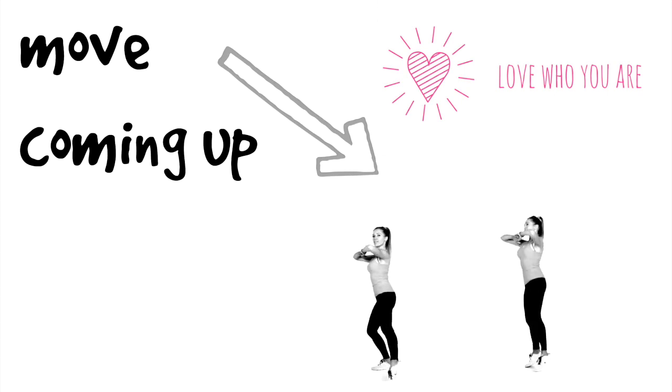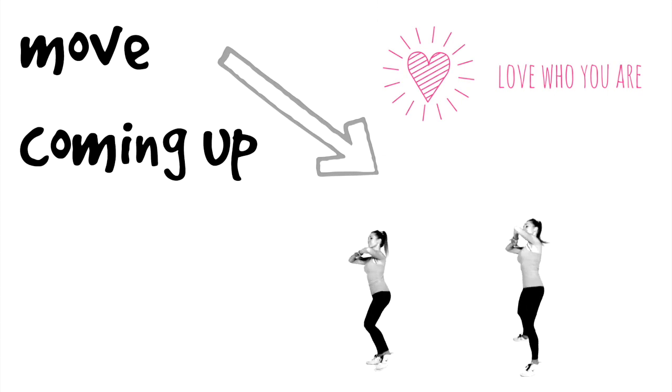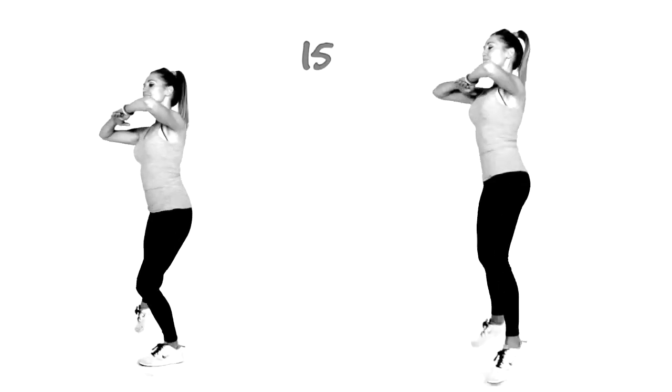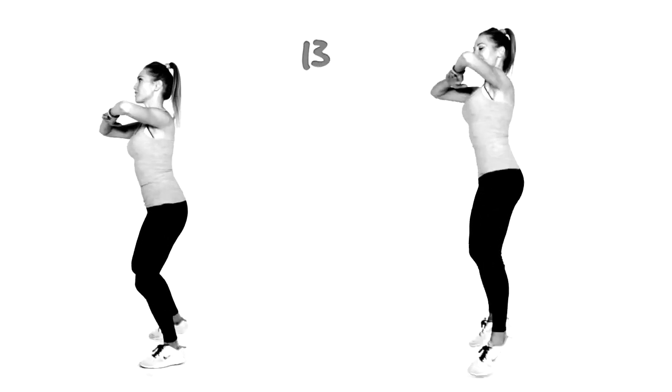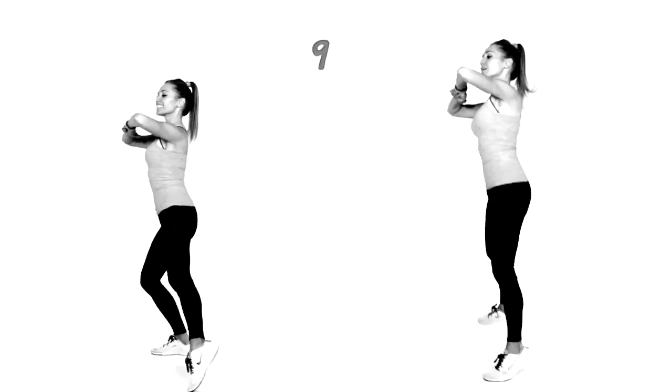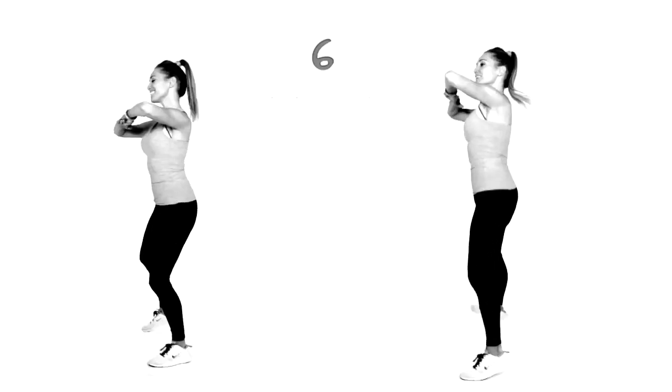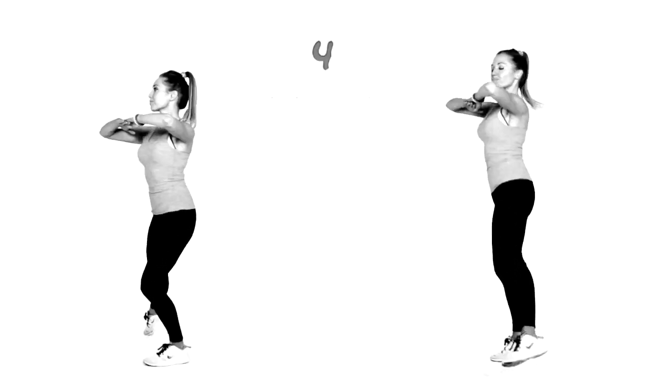Let's take that back up — we're back to that pendulum swing for the last time today. We're just transferring weight from one leg to the other. If you're following me on the right, keep the arms bent. You're doing really well — tummy stays tight. Keep focused, last 10 seconds.